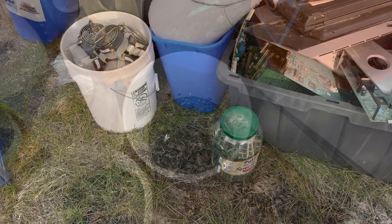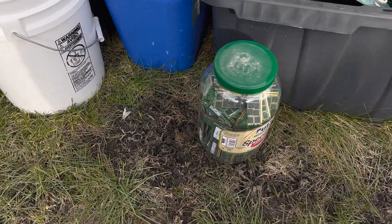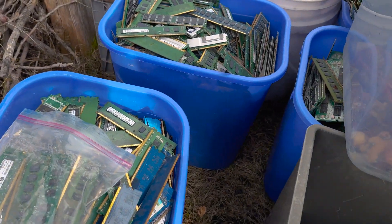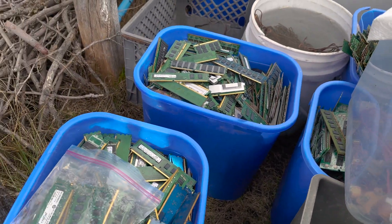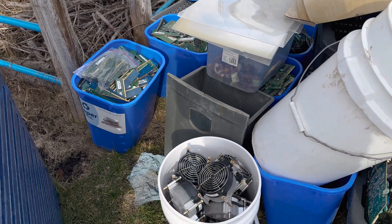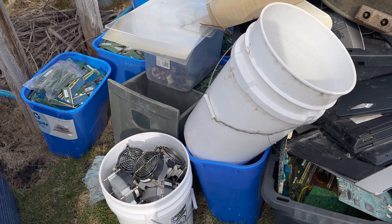Let me show you how much work I have ahead of me. I've got buckets and bins just full of RAM. This is three of my recycle bins, and I've got like four more hiding somewhere in this mess. That's what I've got ahead of me — it's going to take me pretty much all summer.